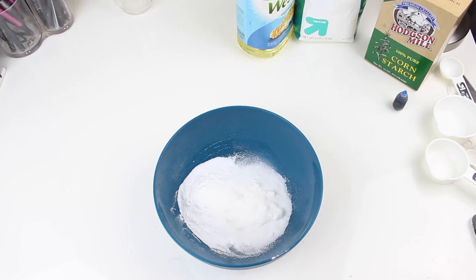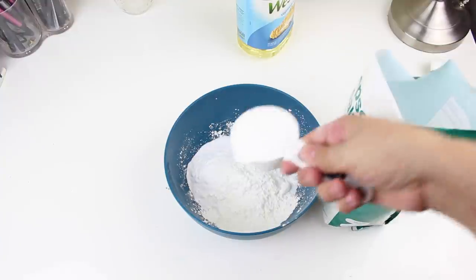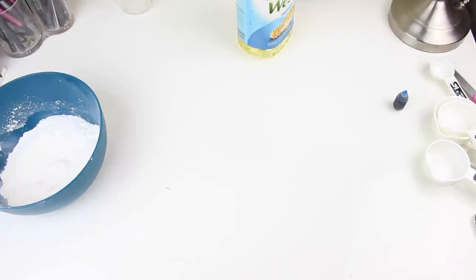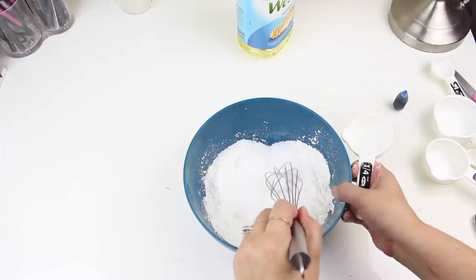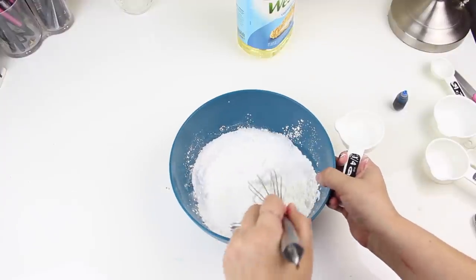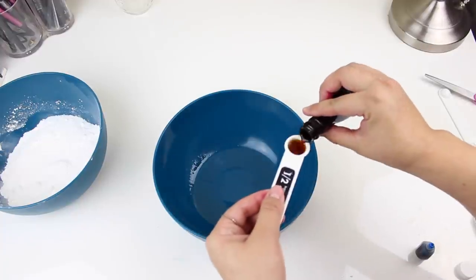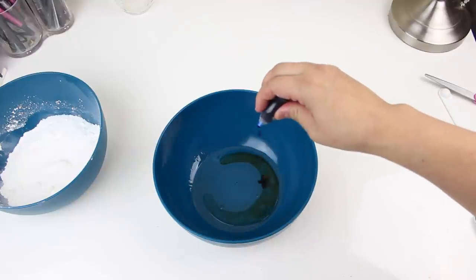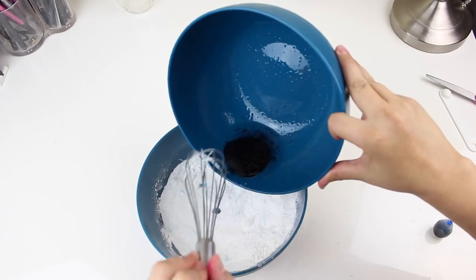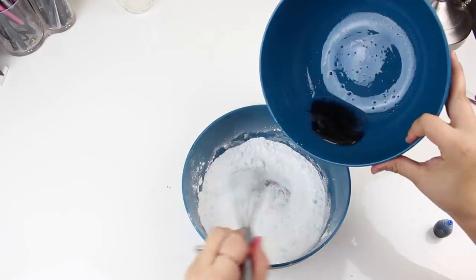Mix all of your dry ingredients together first. The tricky part is that when adding wet ingredients, you need to be very careful because you can activate the citric acid and your bath bomb will be done. Some people recommend a spray bottle, but if you're super careful and add it slowly you'll be fine. Mix all wet ingredients in their own container first, then pour a little bit in, stir, pour a little more, and keep going until all your wet ingredients are used up.